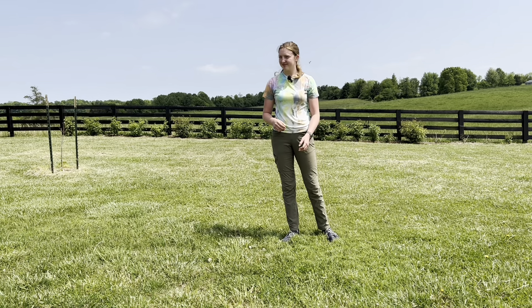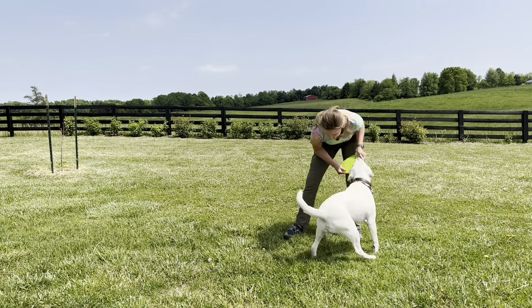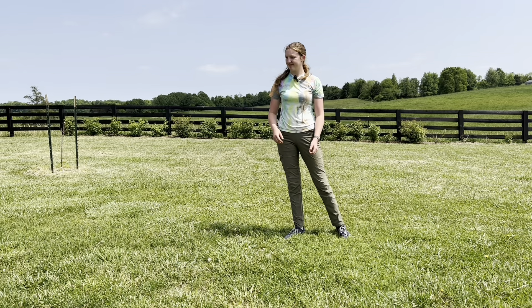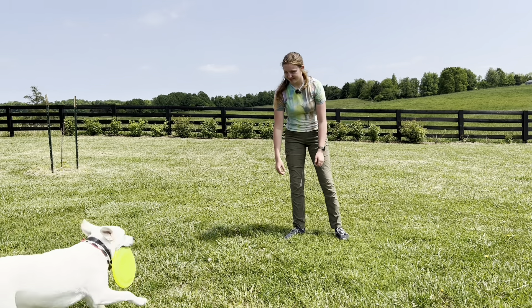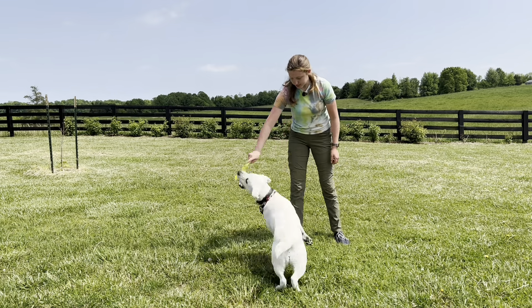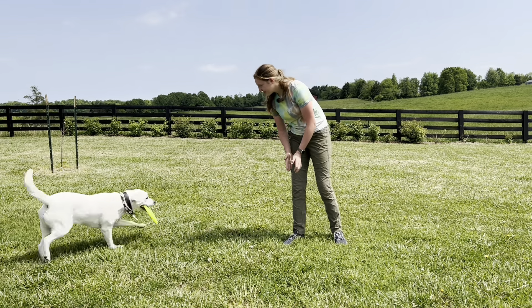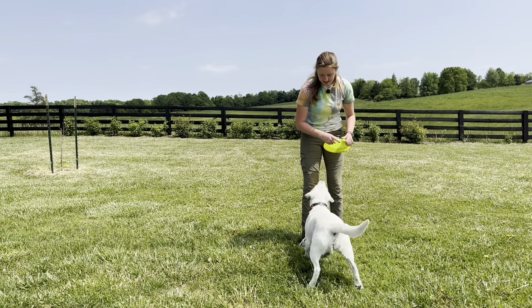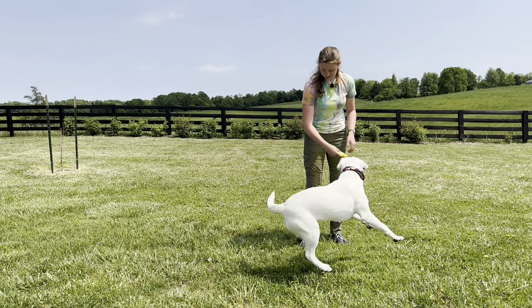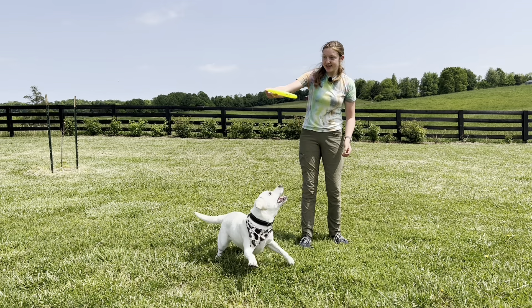Spin! Good girl! She offered it by herself. Even though I said 'spin' early and she didn't do it right away, I'm going to reward that because she then realized what I wanted. Now she's starting to really understand that when I say that cue, what she's supposed to do.